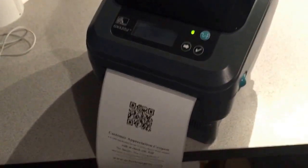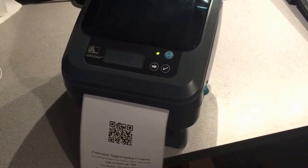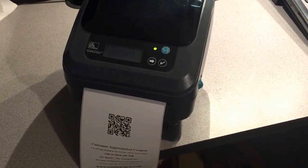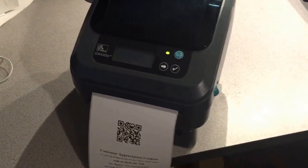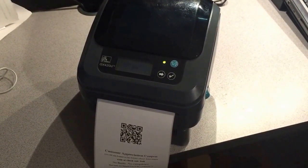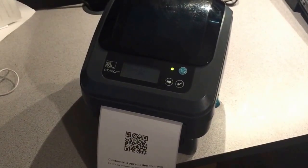This printer will work perfectly for road warriors who want a wireless printer and don't have access to a router — whether in a hotel room, an RV, or at home where you don't want to deal with wires. You can get one of these printers on our website for $249.95. These are refurbished printers.